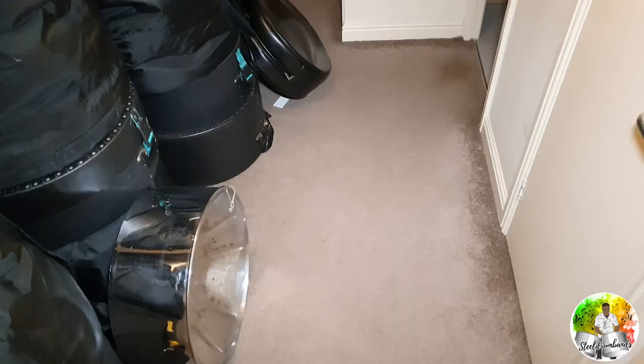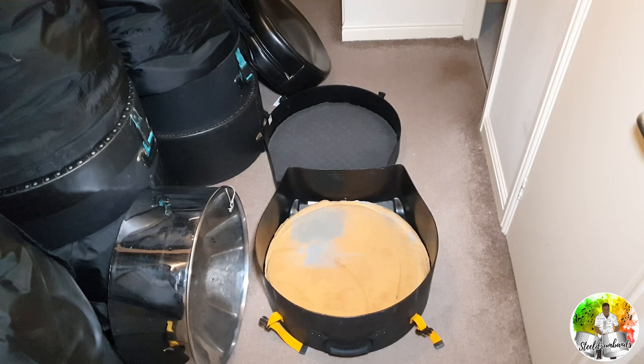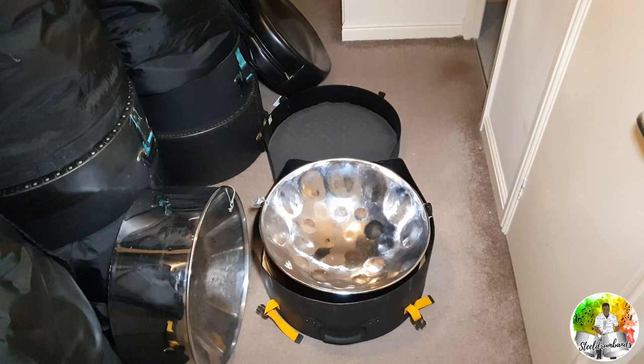The first thing you're going to need is a case, and then you're going to need some foam or some kind of soft material to line the case. When you get your pan, you'll see that the top of the pan is concave but the bottom is convex, so you're going to put the belly of the pan against the soft part of the case — because that's how you protect the notes.